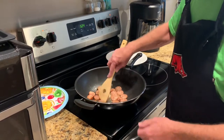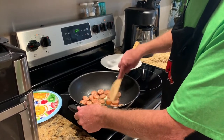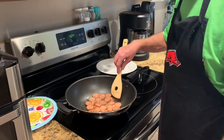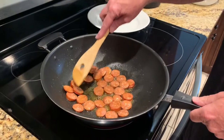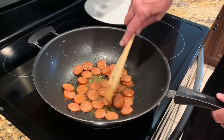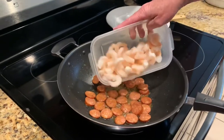I'm gonna let this cook for just a couple of minutes, then I'm gonna throw the shrimp in on top of it. Okay, this has been going about five minutes — go ahead and stir in the shrimp.